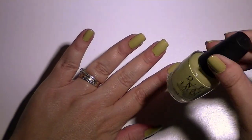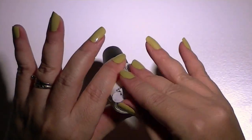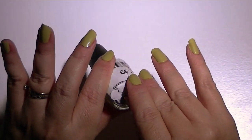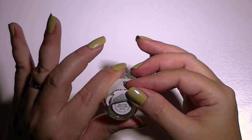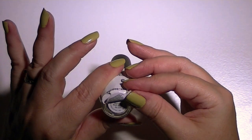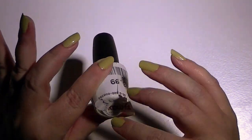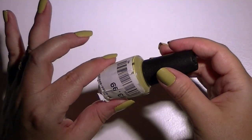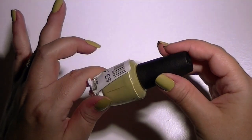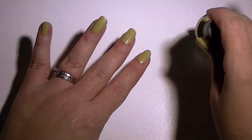I put three layers of this shade on my nails. The color number is NLG17, it's called Don't Talk Back to Me, or Bok to Me, and it's from TJ Maxx — I got it for $3.99. I put three coats on. Today it was a little bit streaky; usually I can get away with two coats with this manicure.